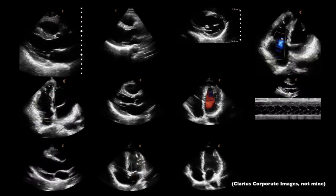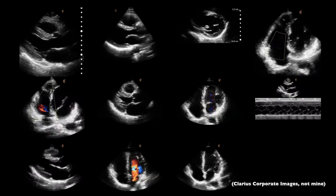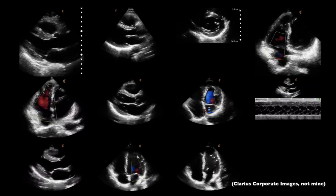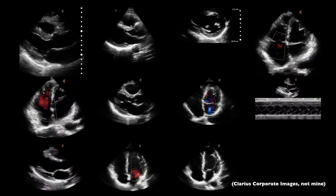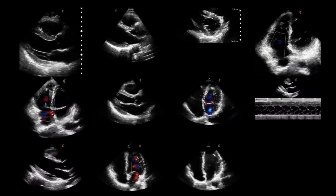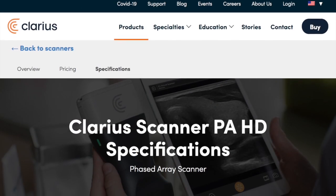While it is bulkier and heavier, alongside the specific probe — Phased Array in this case — it has very good image quality, at least from the heart, which is what I tested and what this device is specially designed for. Per their website, this Phased Array device is ideal for cardiac, FAST, and abdominal exams, although it can also be used for bladder, lung, OB-GYN, and superficial applications.